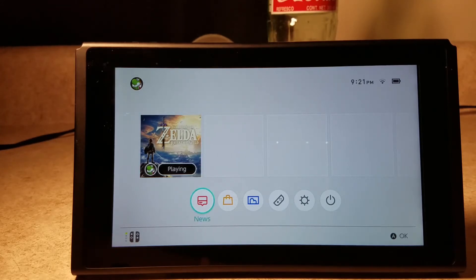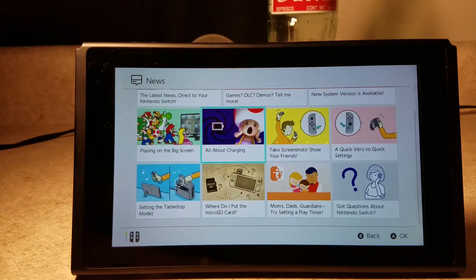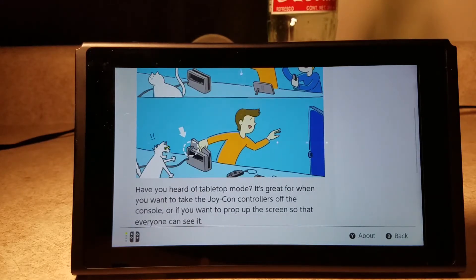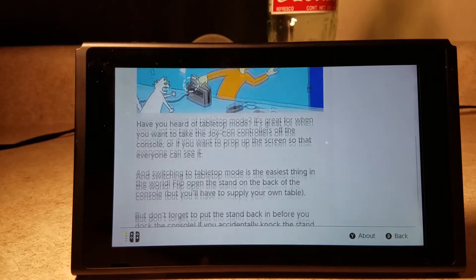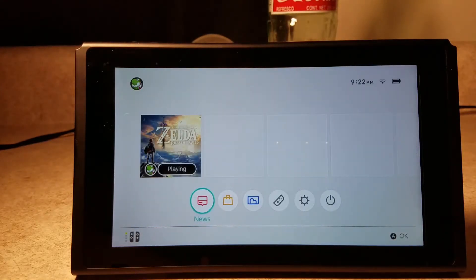News is essentially what you think it is — just stuff you may not have known. For instance, if you're having a great time, don't leave the kickstand out while you dock it, because you're going to snap that boy right off. Well, actually I think it snaps right back in — I guess Nintendo kind of prepared for that.